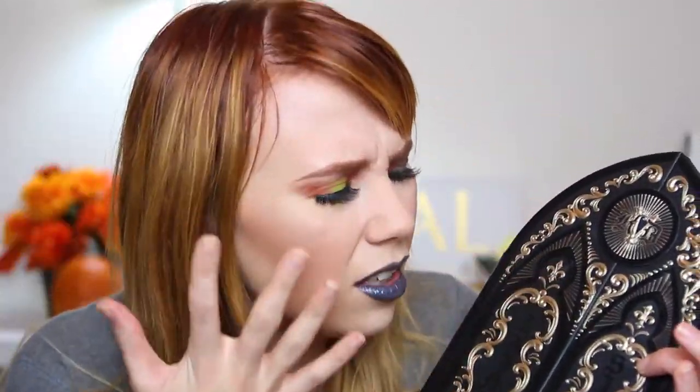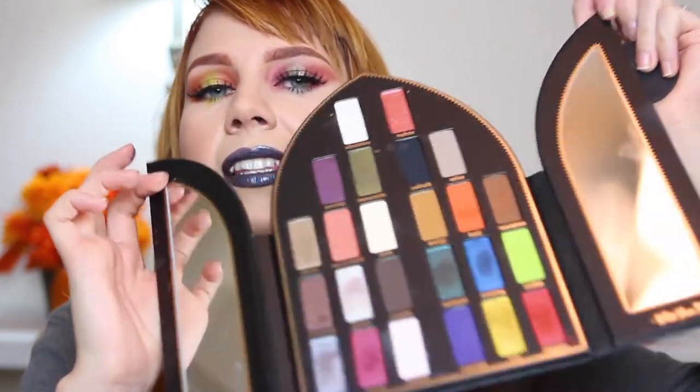Today we are doing a two-toned eye look with the Kat Von D Saint and Sinner palette. Spoiler alert: I love this palette - the packaging alone is amazing. You have to open cathedral doors to get to the shadows, which tells you how incredible this palette is going to be. I wanted to do a sinner look and a saint look, so all the shades on one side are from the saint side and the other from the sinner side.